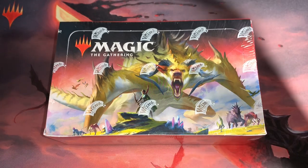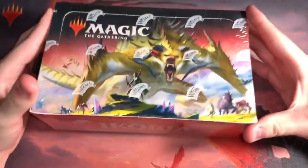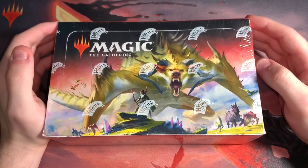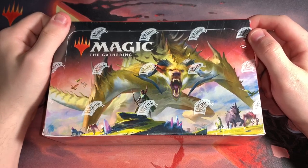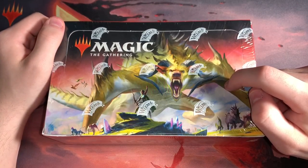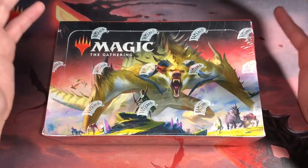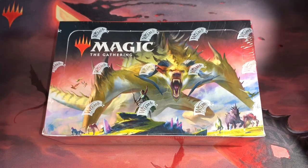Let's try this again. We have an Ikoria Booster Box here today for you guys. Welcome back to MTG Nichols. It's been a long time since we had a proper opening — even longer because I actually opened another Booster Box a couple nights ago and accidentally deleted the files before the edited version was ready to export. I lost a complete video.